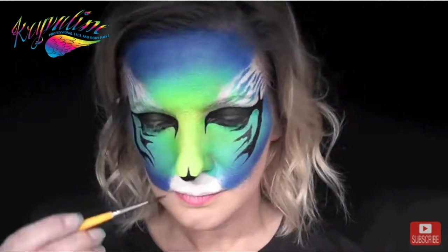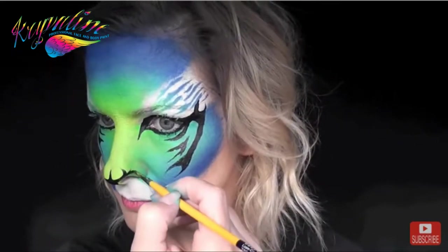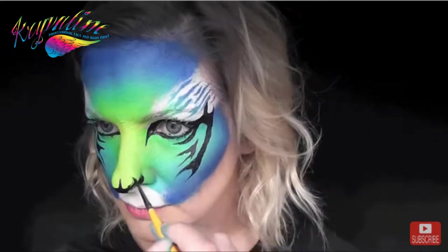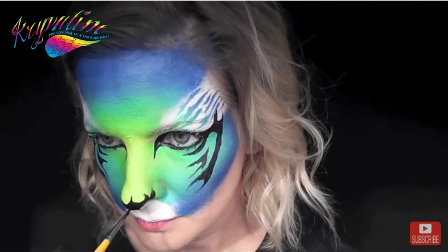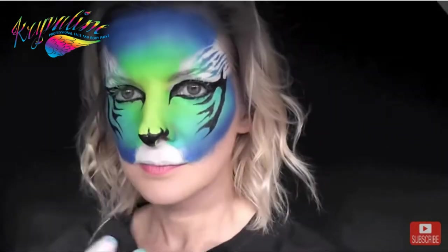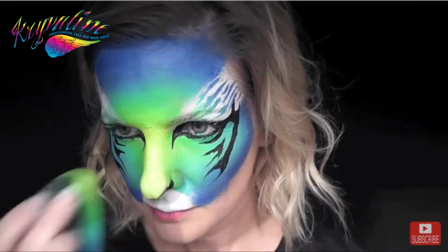For the nose I'm just going to flick up a small line in the center and then flick up two curved lines on either side and fill in the underside of the nose. In my attempt to even it out I brought the black up a little too high and it looked more like a fox or dog nose, so I'll just spritz the end of a clean sponge, swipe down and wipe it right off, then fill it back in with a little more of that neon yellow.